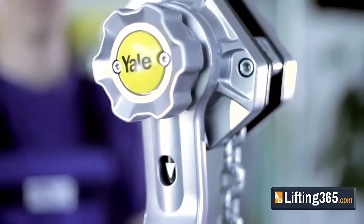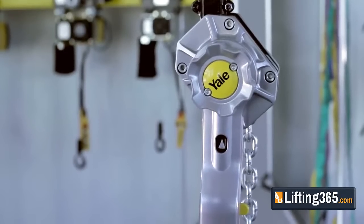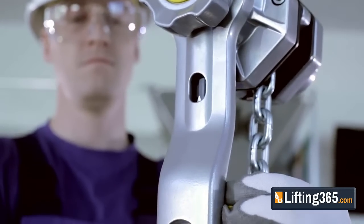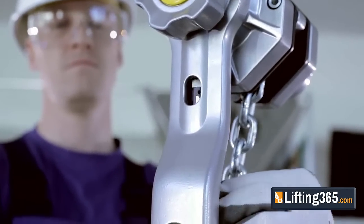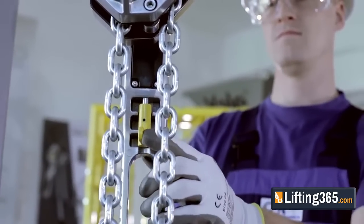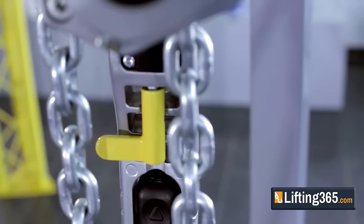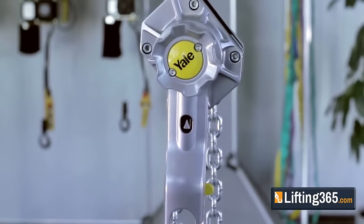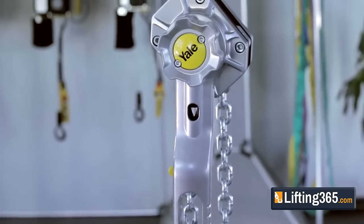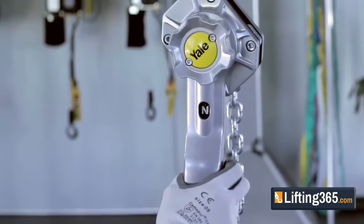Featuring a highly visible directional indicator window, the Yale Ergo 360 makes changing your lifting direction easy. The directional lever securely locks into place with an audible clicking sound to prevent an accidental change of direction during operation. An upward arrow shows that the hoist is in the lifting position, a downward arrow indicates lowering, and an N means the hoist is in neutral.